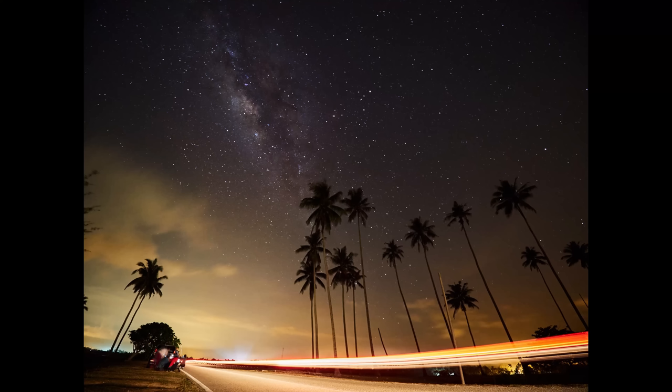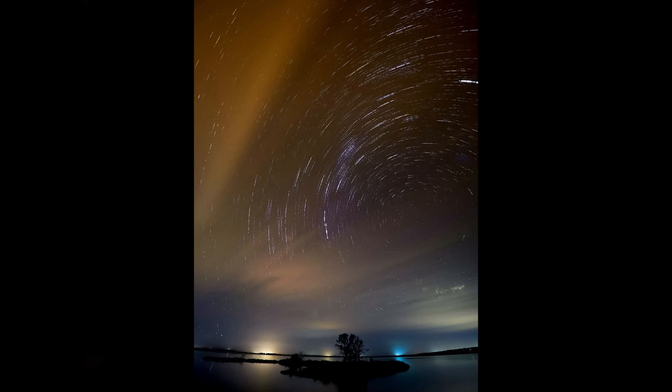This is also valid for other types of photography such as fireworks, light trails on the highway, or the star trail.